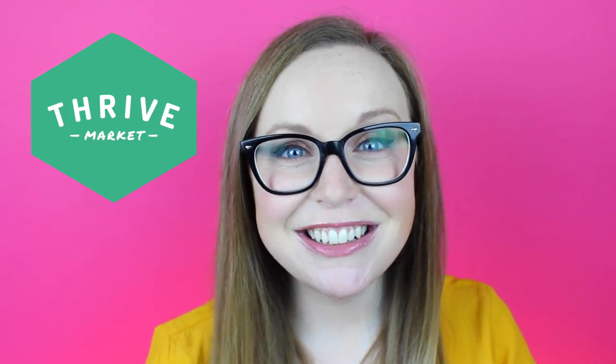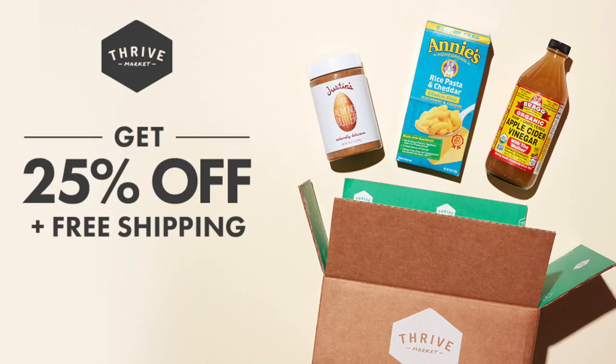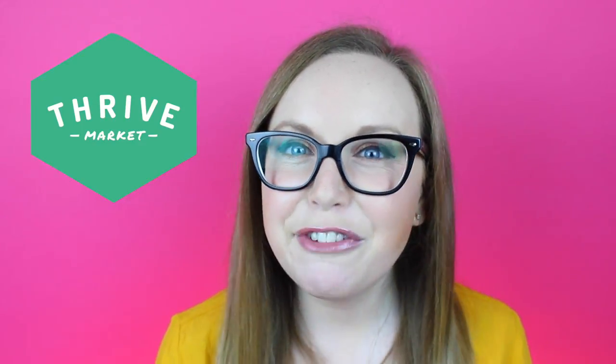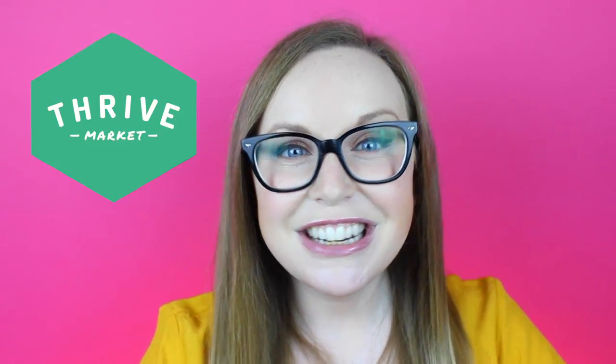I'm so excited to have a great offer for you guys today. Click the link in the description to get 25% off your first order, free shipping, and a free 30-day membership trial. The coolest thing about Thrive Market is that with every paid membership, Thrive Market donates a membership to a low-income family, a veteran, or a teacher so that everyone has the ability to live a healthy lifestyle too. So be sure to click that link below to get your 25% off today. Thank you, Thrive Market!